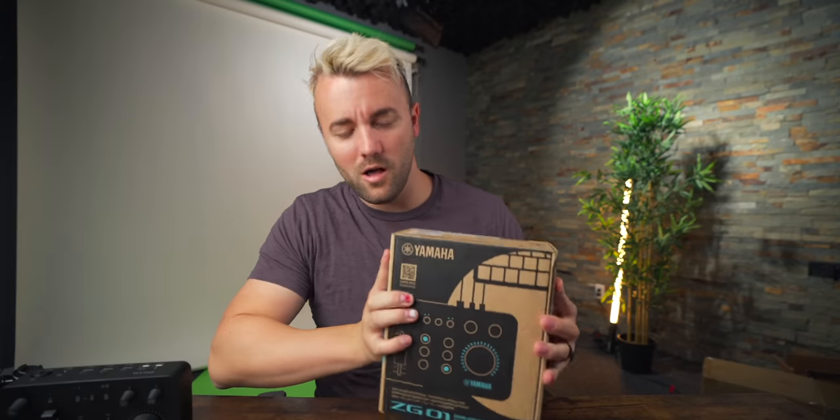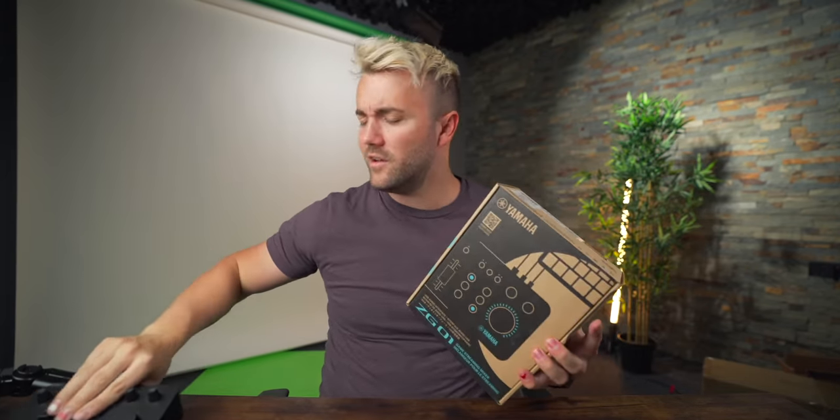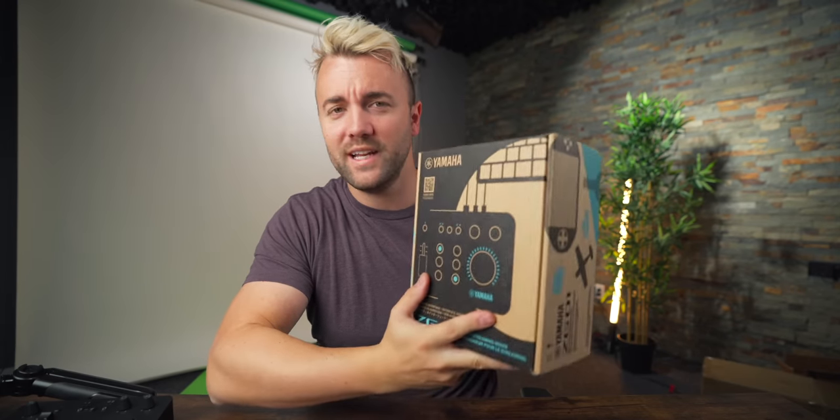The cool thing is Yamaha also sent me an extra ZG-01. So here's the deal — we're going to have the same rules as last time. We're going to give this away to someone who needs an audio interface. Make sure you subscribe to this channel, my personal YouTube channel, and follow me on Twitter. Links to all those will be in the description. It's a lot harder to find subscriber pickers, so just comment your favorite emoji down below. When I do the comment picker, I'll make sure it's one just with a random emoji. Winner of the free ZG-01 will be announced next video.